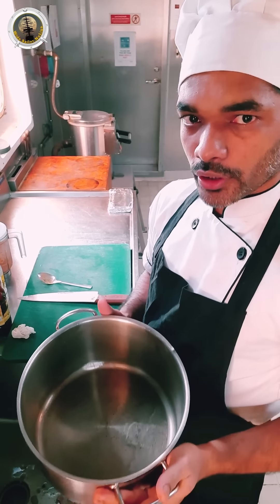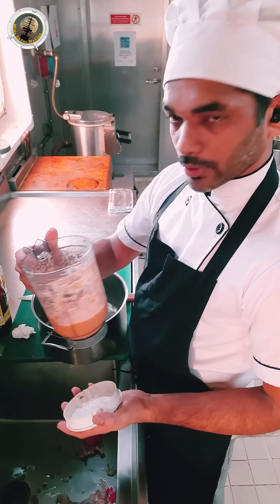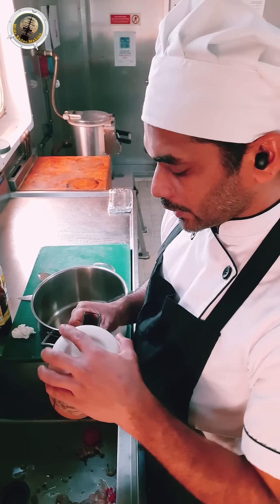We are really building in our kitchen. We are just going to keep our head and work.